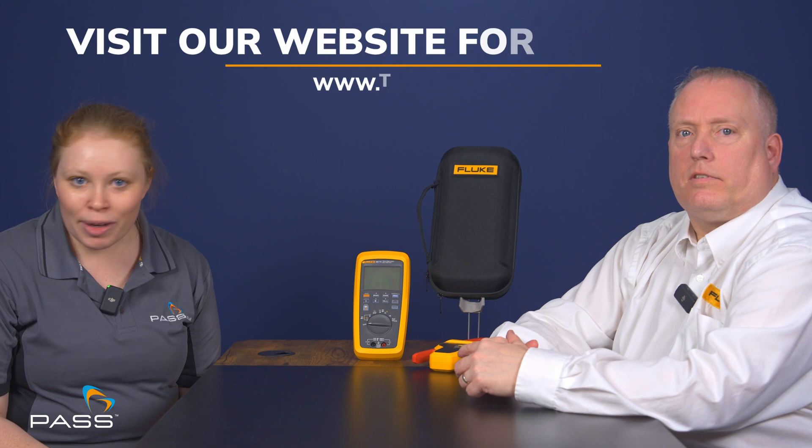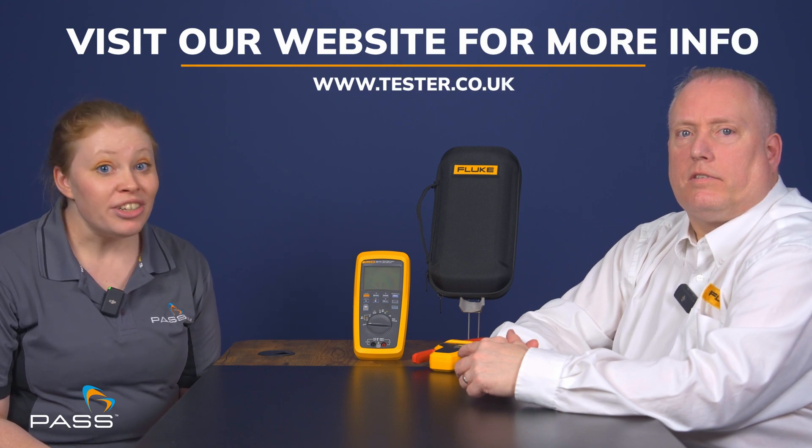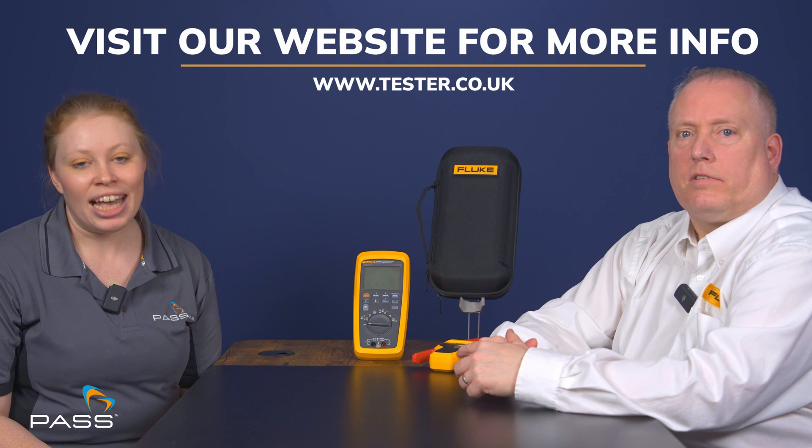If you were to sum up these two tools in three words, what would they be? Reliable, accurate, and extremely safe. I hope we've cleared up the mystery of cat ratings and clarified why solar professionals need Fluke's Cat 3 1500-rated 283 solar digital multimeter and A283 wireless current clamp. For more information, click the links in the description where you'll also find an option to purchase. Do subscribe so all future videos come straight to you without you having to do a thing.